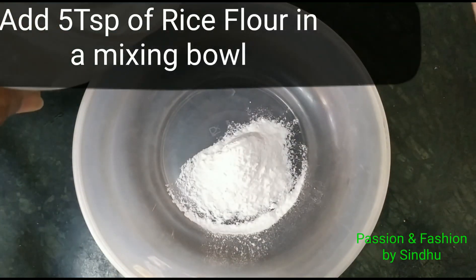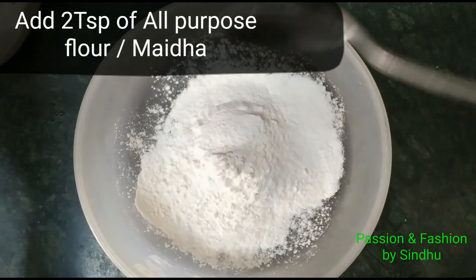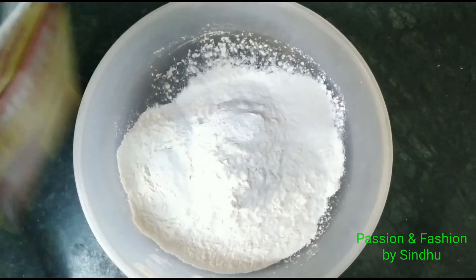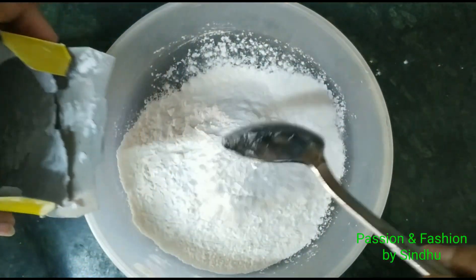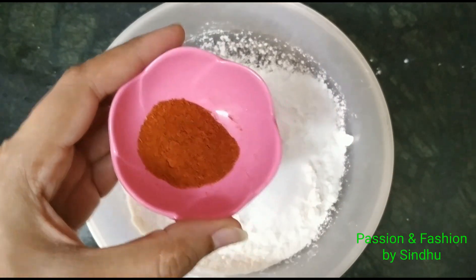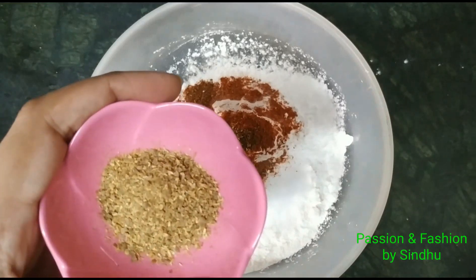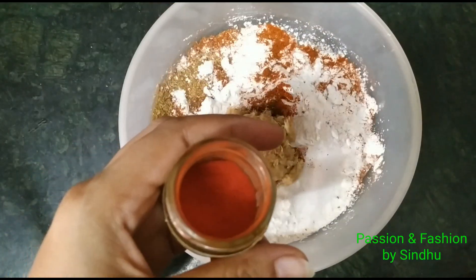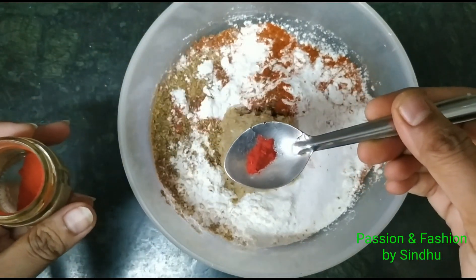Now we will prepare a mixing bowl. We will add 5 teaspoons of rice flour and 2 teaspoons of corn flour. I will add 1 full bowl of cauliflower pieces, 2 teaspoons of corn flour, 1 teaspoon of garam masala powder, 1 teaspoon of coriander powder, and 2 teaspoons of fresh ground spice.